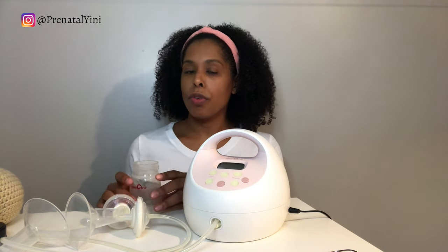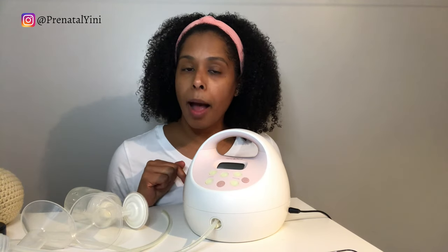After pumping, combine both containers and follow the CDC guidelines for safe milk handling and storage — I'll link those in the description. Wash your parts after every use. Especially given the pandemic, make sure your hands and parts are clean and sterilize them once daily.